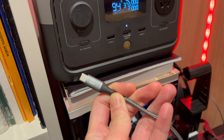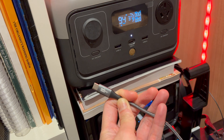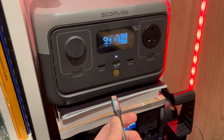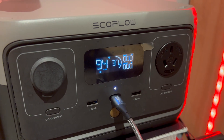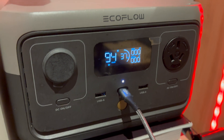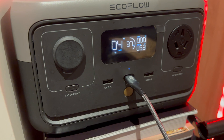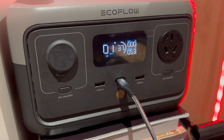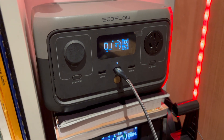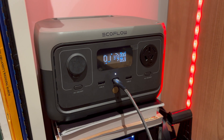The EB600 is rated for 120 watts, and I've only got this 60 watt power delivery cable, so let's see if I can get 60 watts into it. But it's gone the other way — it's not charging the River 2. So that's what happens when you plug the EB600 into the input of a River 2: you end up sucking power out of the River 2 into the battery of the EB600.